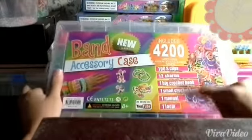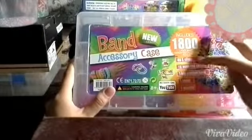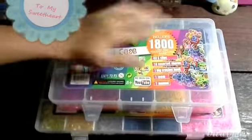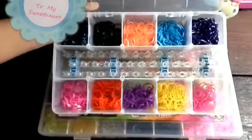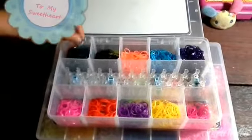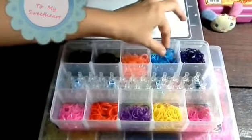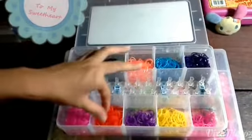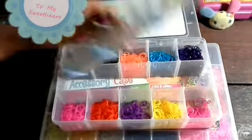This small case contains 48 S clips, 10 assorted charms, one big crochet hook, one loom, and one manual. Now I'm gonna show you what's inside this smaller case. As you can see there are not many bands — it contains metallic blue, black jelly, orange, light blue, metallic purple, jelly pink, red, purple, yellow, and pink in the loom board.